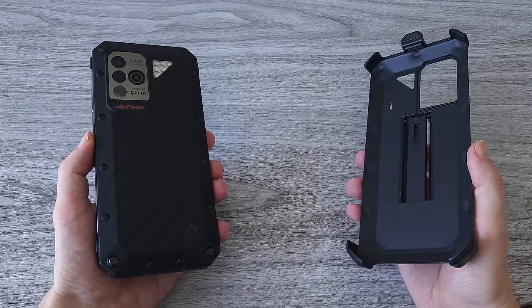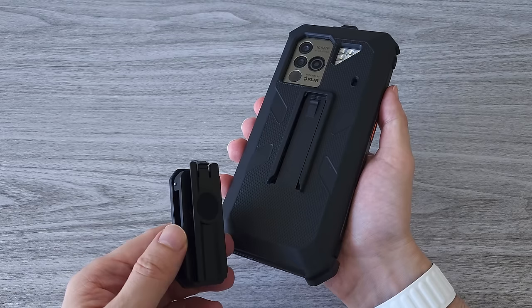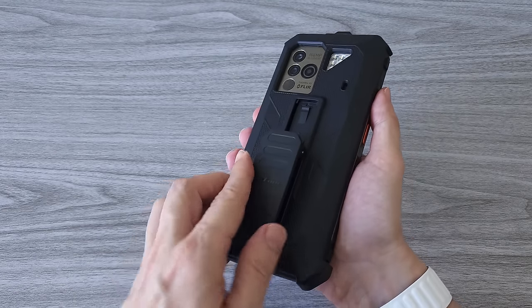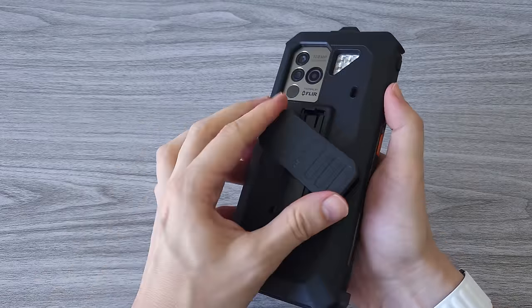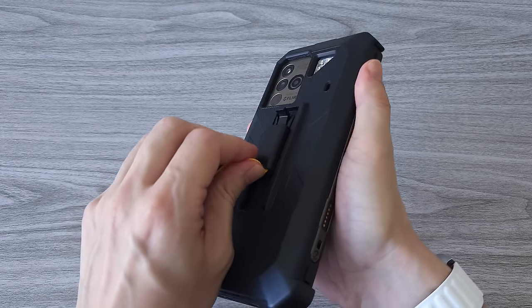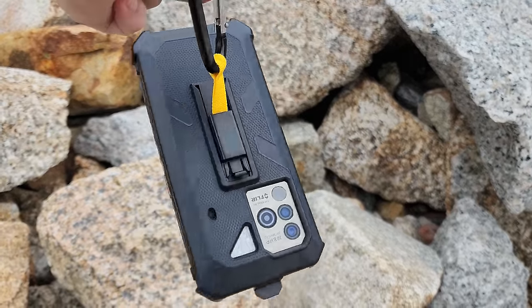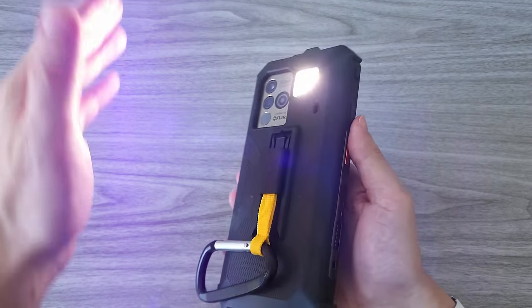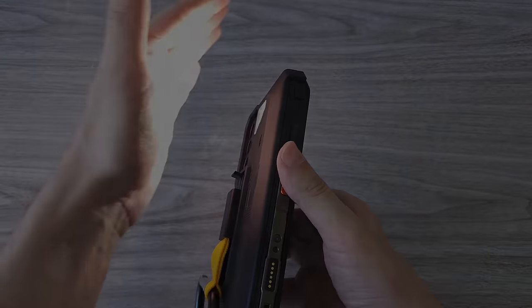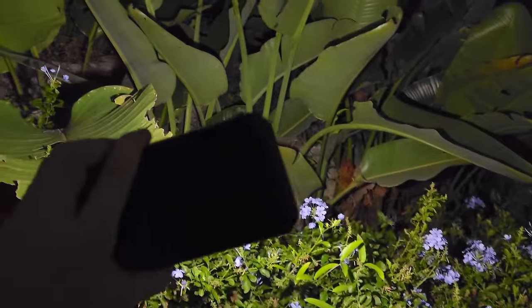There is one more thing left to test and that is the Armor case. As I said, this case is sold separately. However, it is a must-have accessory for a phone like this. I think it is much more convenient to attach this phone to a belt or a backpack so that you don't have to constantly reach into your pockets. Especially if you need to check a map, take photos, or do any other tasks that require quick access to your phone. And look at this flashlight — it's a beast. It has 6 LEDs and so far this is the most powerful flashlight I've tested on a smartphone. It illuminates everything around from a great distance. No wonder the phone is called Power Armor.